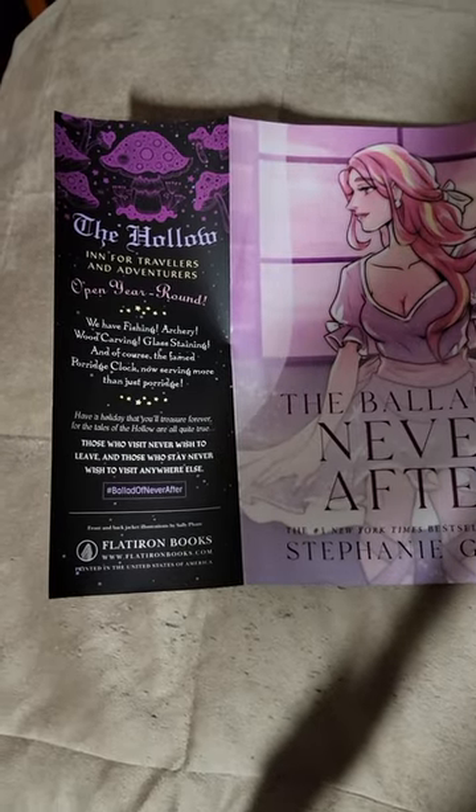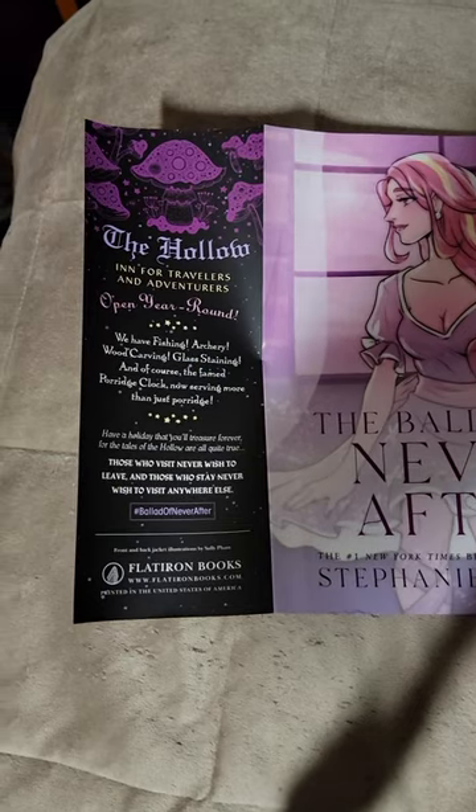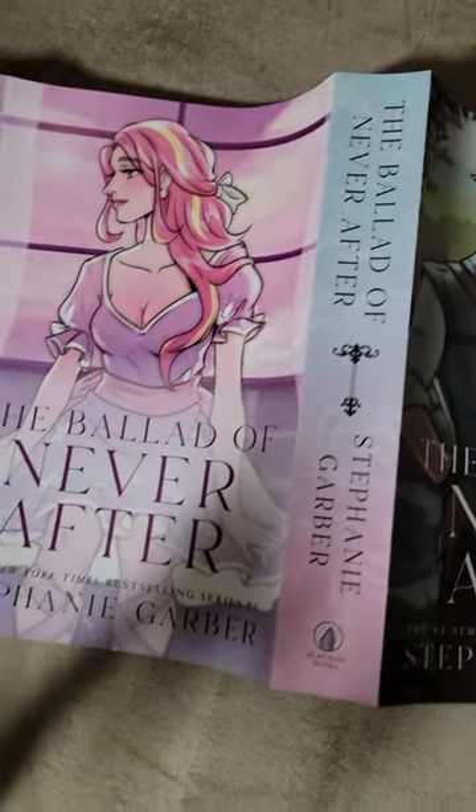I just wanted to go and show what the pre-order dust jacket looks like for the Ballad of Never After. Beautiful, beautiful artwork.